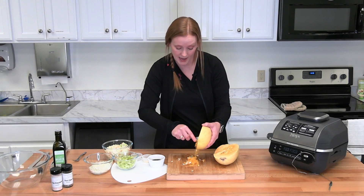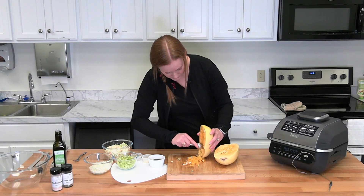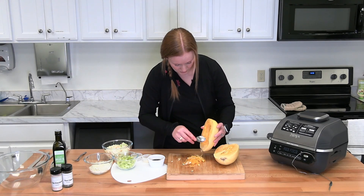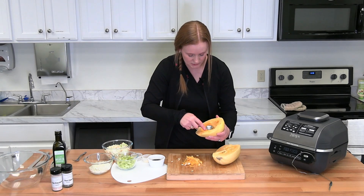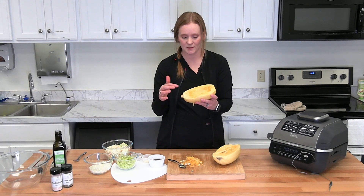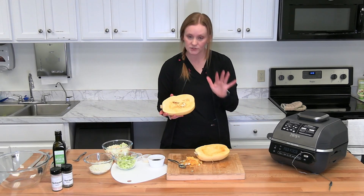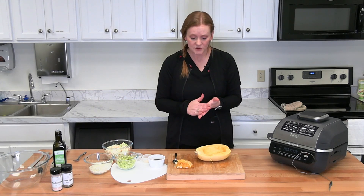If you've got the Ninja Grill, go ahead and preheat to 350°F. If you're using your oven, same thing — just bake at 350°F. Once you've cleaned it out, this is what the spaghetti squash should look like. If you're super picky you can get all the little fibers out, but you really don't have to as long as the majority is gone. Go ahead and do the same thing to the other half.